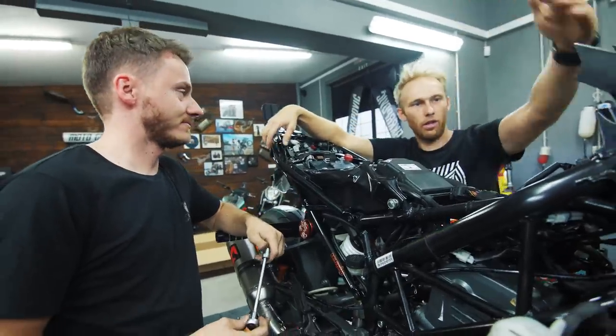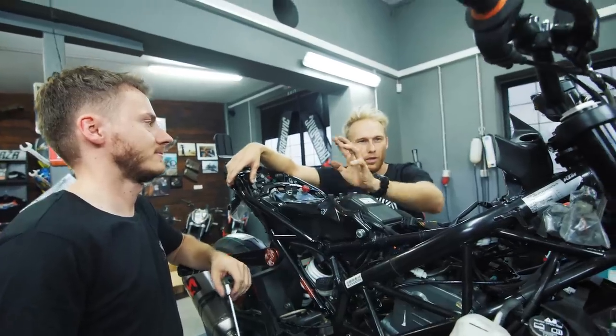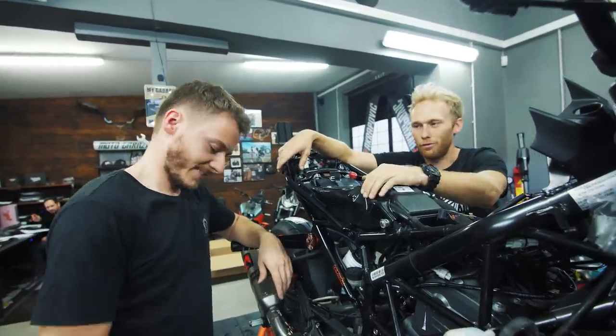The sub cage is not done yet. The exhaust is on, next thing is the tank, then something more, and then it's time for the fairing. Let's do the tank first.